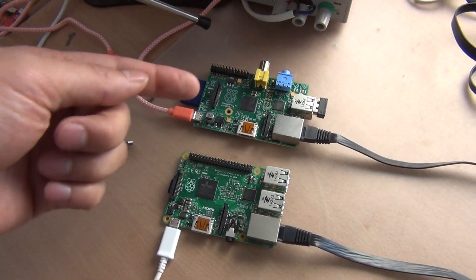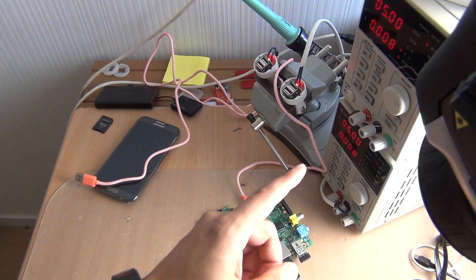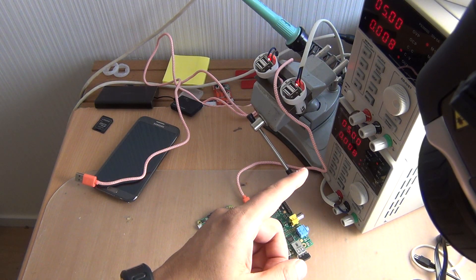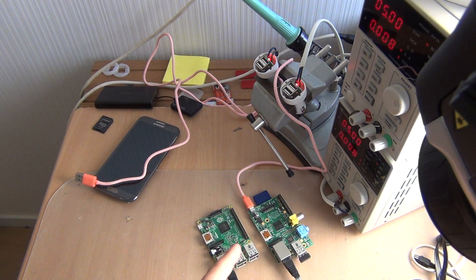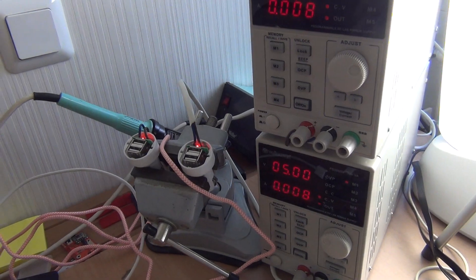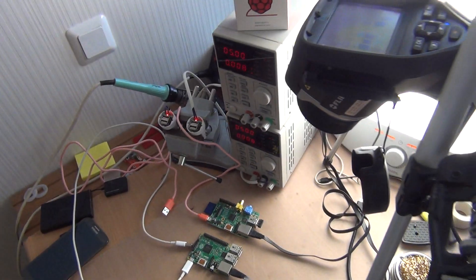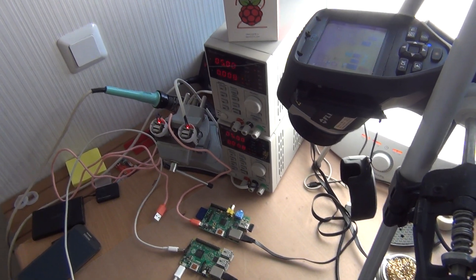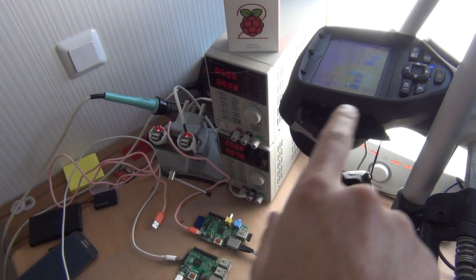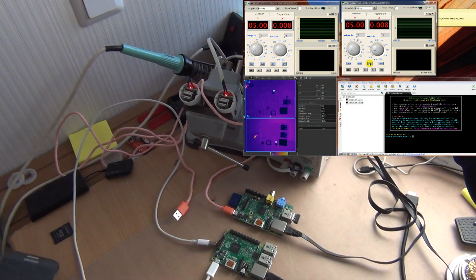So I have here two Raspberry Pis — this is the new Raspberry Pi 2. These power supply units are connected to my computer so I can read out exactly how much current they are drawing. During these tests I will also show you the temperature readings from the Raspberry Pis using this thermal imaging camera that is targeted at these two devices.